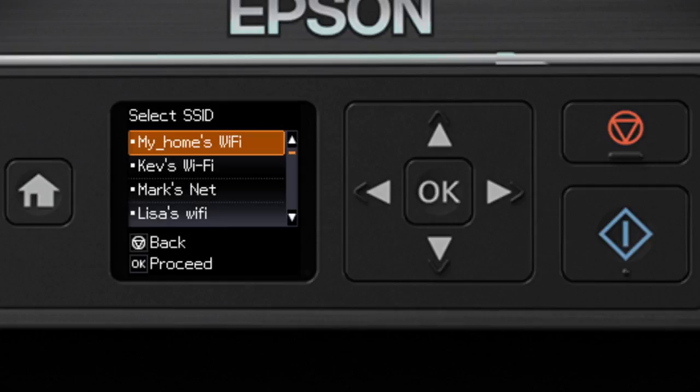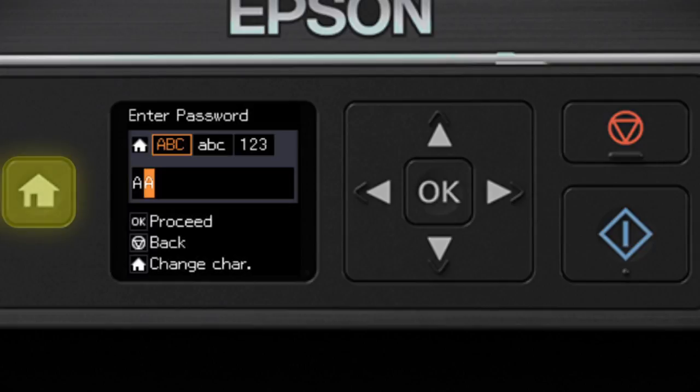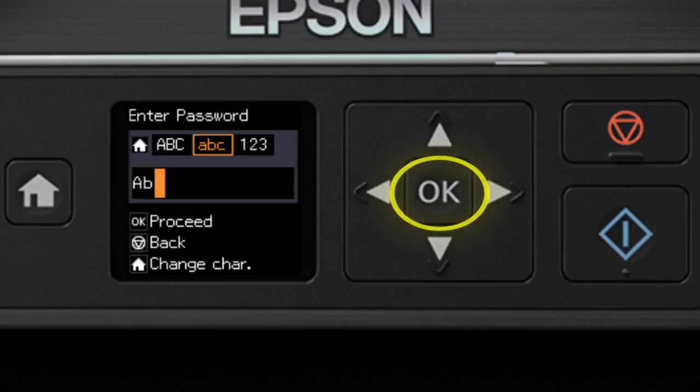Now you'll choose your wireless network and enter its password. Press the down arrow until you see the name of your wireless network, then press OK to select it. Use the up and down arrow buttons to select a character, and press the right arrow button to move to the next character. Press the left arrow button to delete incorrect characters. If your password contains uppercase or lowercase letters, be sure to enter them in the correct case. Press the Home button to switch between lowercase letters, numbers and special characters, or uppercase letters. When you're done entering your password, press OK.